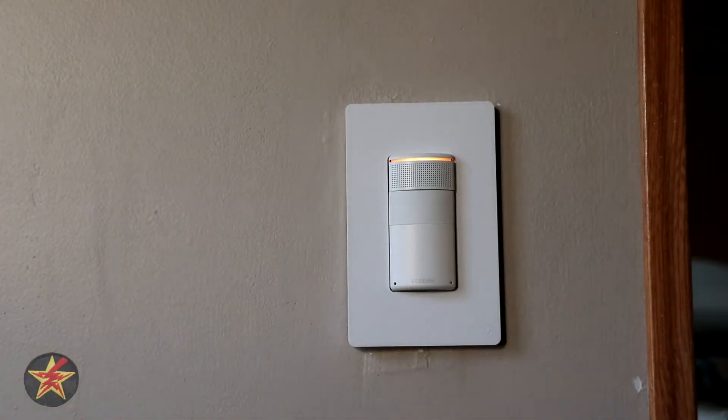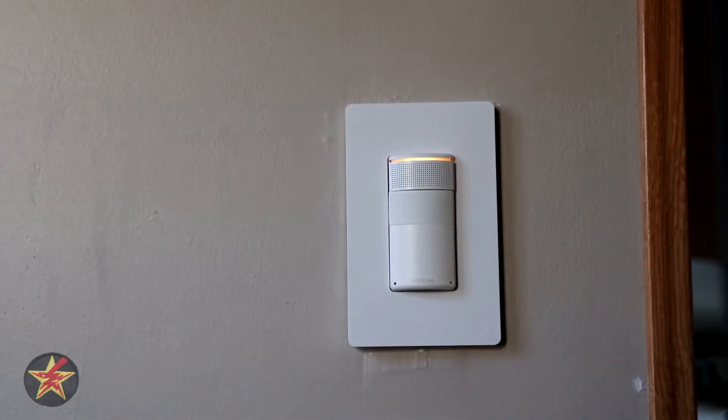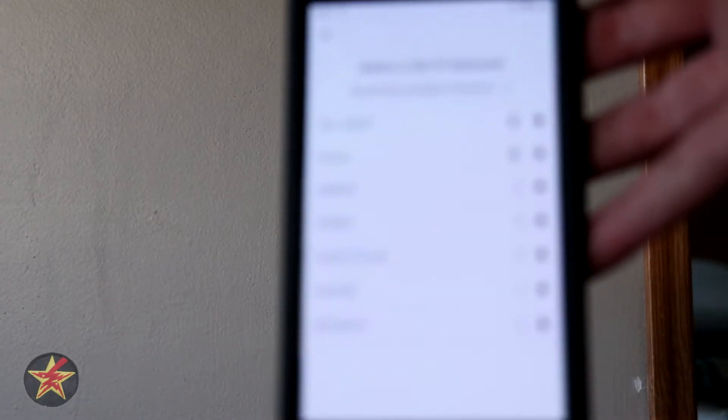It's searching. It says it found one and it's got the serial number. So we're just going to say that's my device and pull that back into frame.